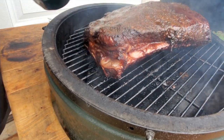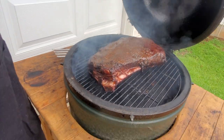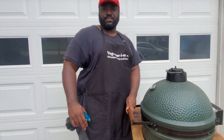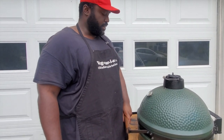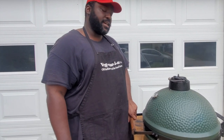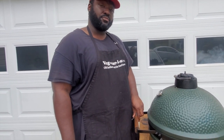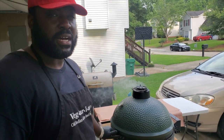We're gonna close it up and come back. I usually like to spritz every 45 minutes to an hour. I'll check back in about 30–35 minutes. I won't bring y'all back each and every time for that — what I will do is bring y'all back when I get ready to wrap. We're gonna wrap in butcher paper today, so stay tuned.